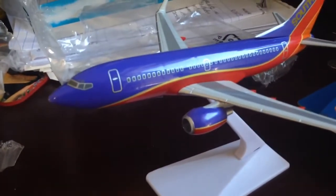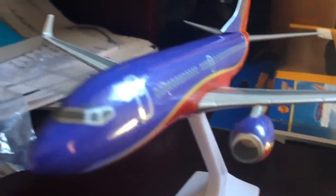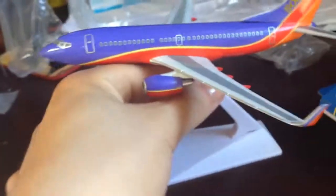Alright, so here you have it — Southwest Airlines 737-700. These planes aren't as detailed as Skymarks and Gemini planes are, but they're at a very good price, which is why I got it, and I kind of like it — it's small.